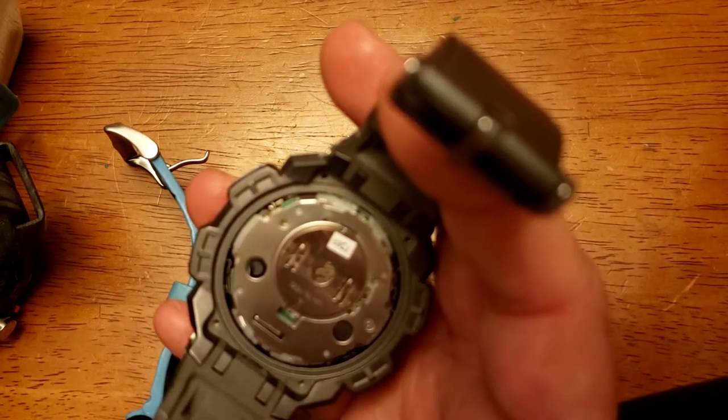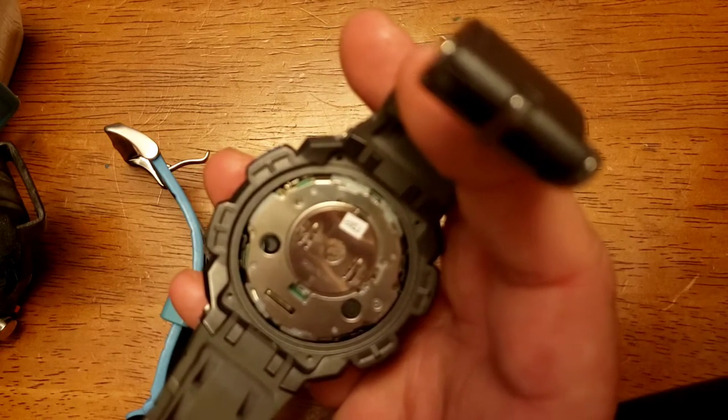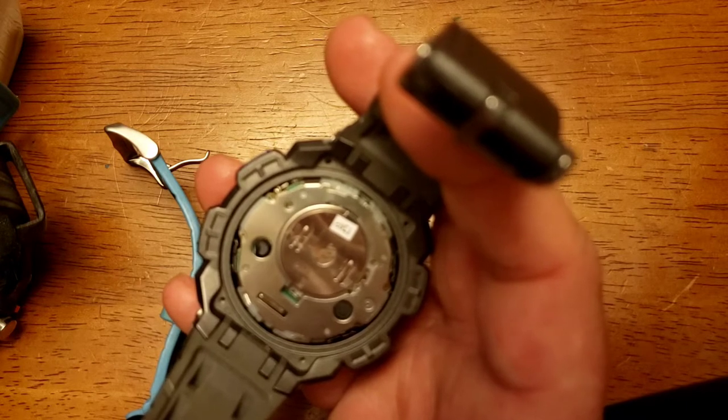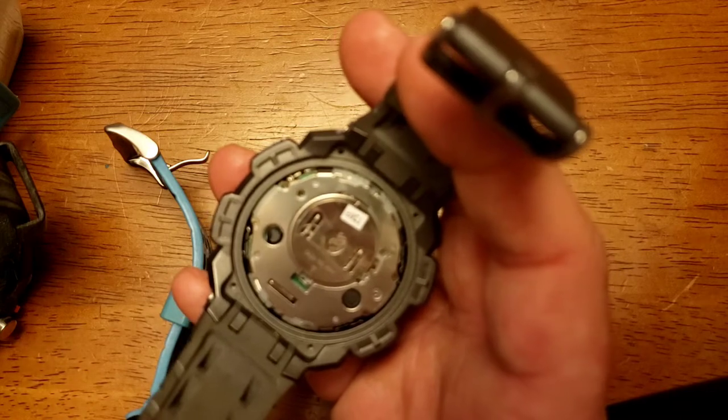They're over-complicating it though. I kind of figured this out and thought I would share this in case you're looking for the same thing. I don't know why you're supposed to reset this after changing the battery — near as I can tell, putting the new battery in just resets the thing anyway.